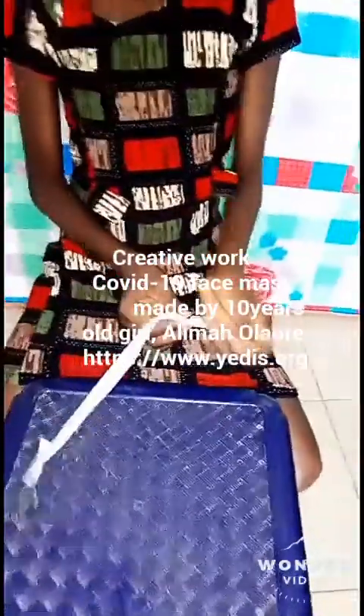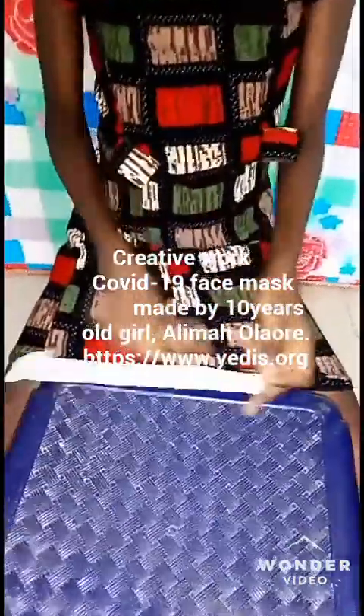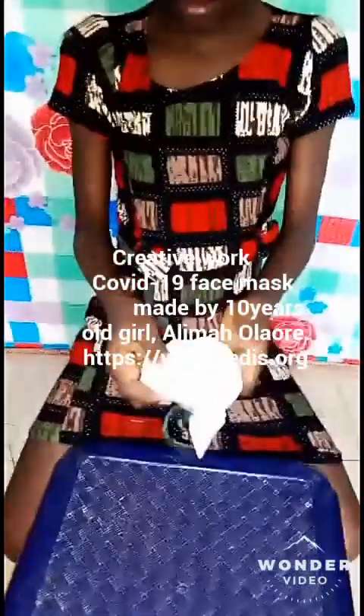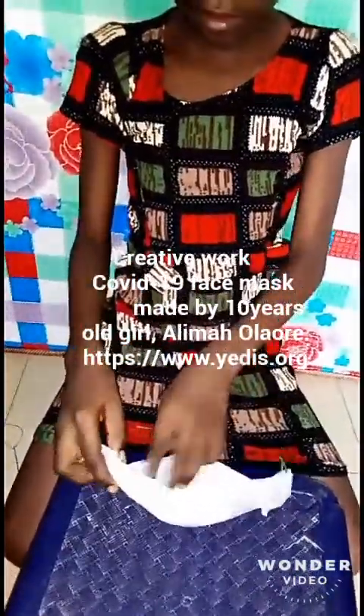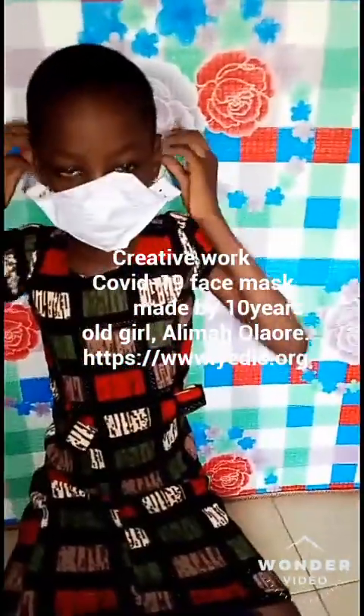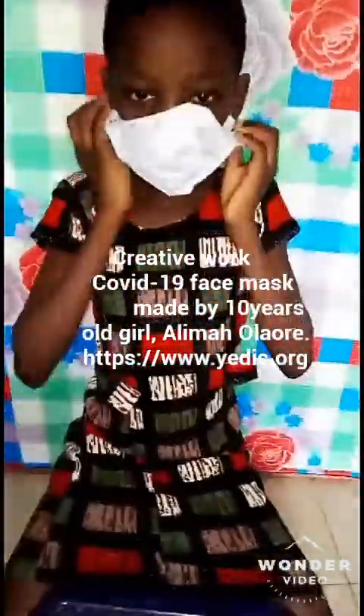Your nose cover is done! Just spread the paper and attach it to your nose with the rubber band looped to your ears.